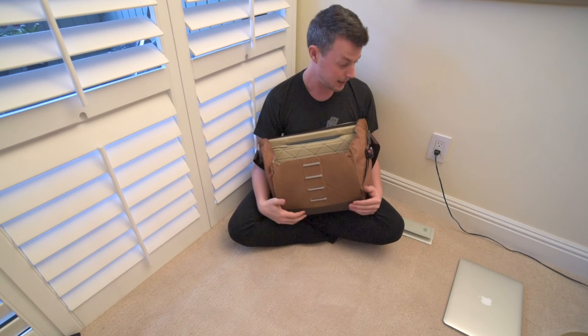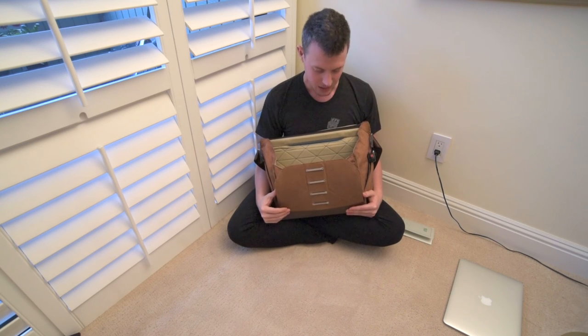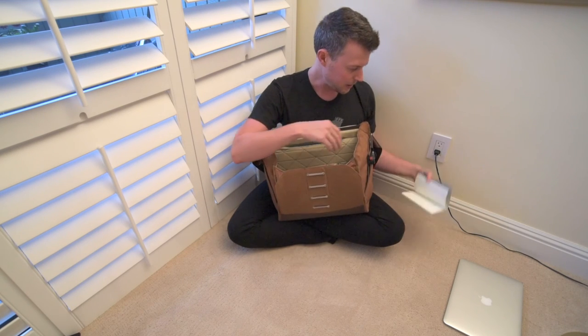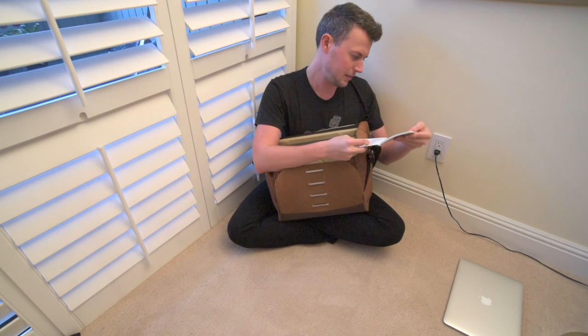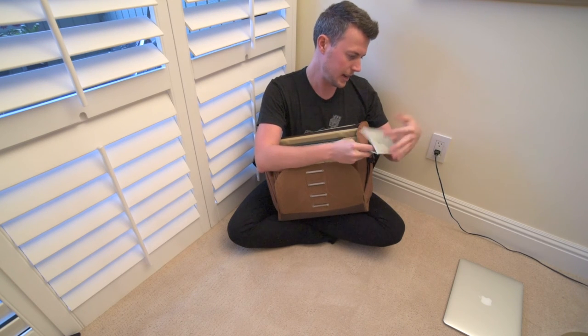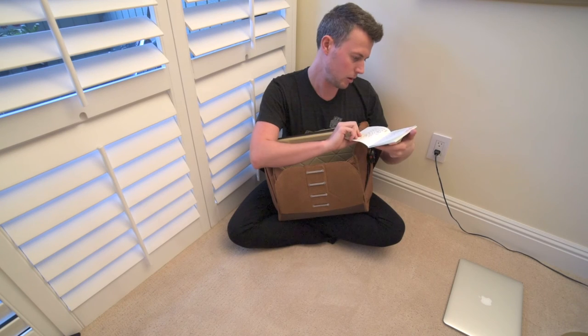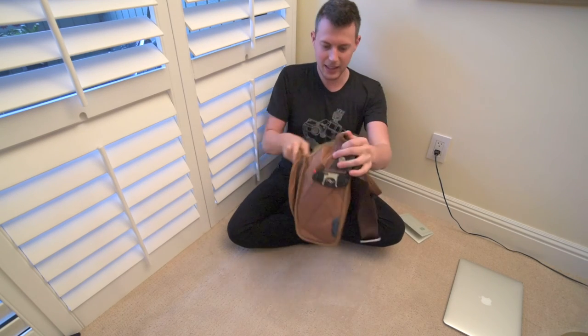My camera died, so this is the second time I'm doing the ending — hopefully I don't forget anything. We left off talking about the dividers and how awesome they are. Waist straps — yep. That's another thing I wanted to mention.